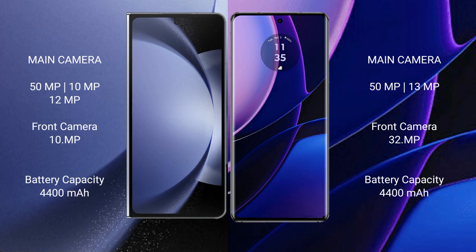The Samsung Galaxy Z Fold 6 has a 4,400mAh battery with 45W fast charging support. The Motorola Edge also has a 4,400mAh battery but with 68W fast charging support.